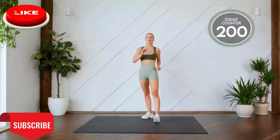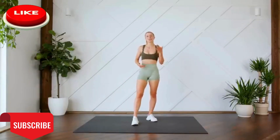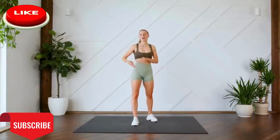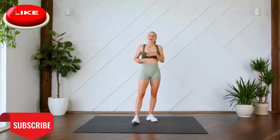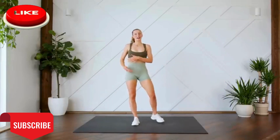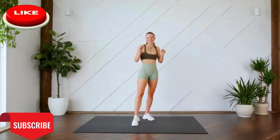There we go, guys. That is 200 squats. You did it. Congratulations. If you're looking to challenge yourself a little bit more, I do have a 300 rep squat challenge that's on my channel. And if you found this one to be a little bit too difficult, I have a 100 rep squat challenge, so you can check that out in the comments down below.